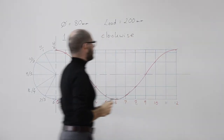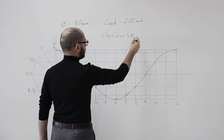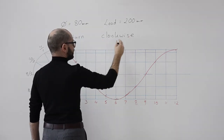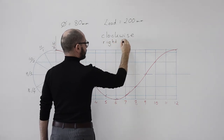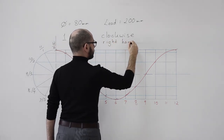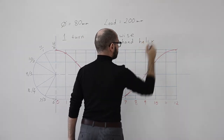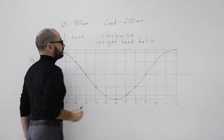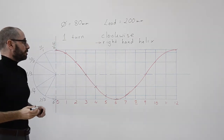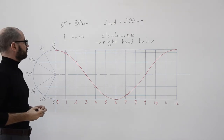...we say that that forms a right-hand helix. So rather than saying that it is a clockwise helix, we call it a right-hand helix. That is another detail that we can say about this helix.